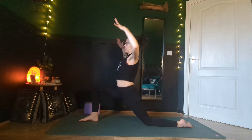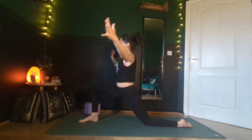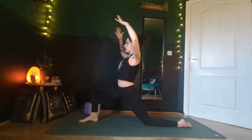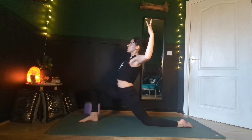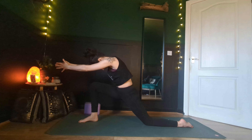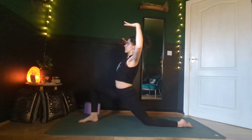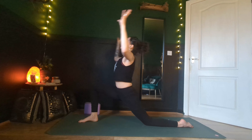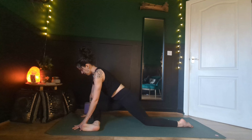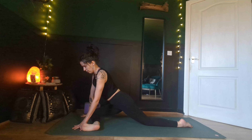As we inhale, open, lift through your chin, lift through your chest. Exhale, scooping, reaching the fingertips wide. Inhale to open. One more time — exhale, round the spine. Inhale to open. As we exhale, frame your right foot, we're going to move into a pigeon pose. Heel toe your right foot over towards your left wrist and release your right knee down towards your right wrist.